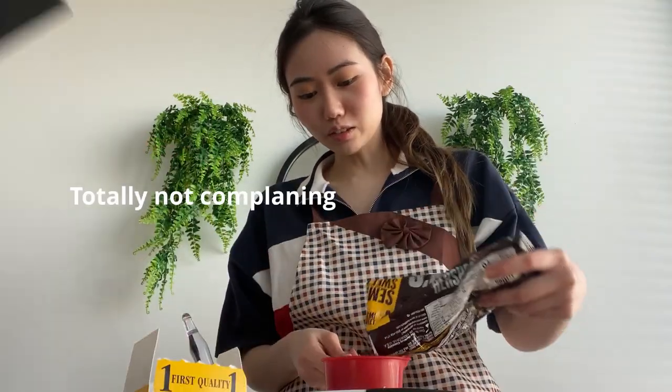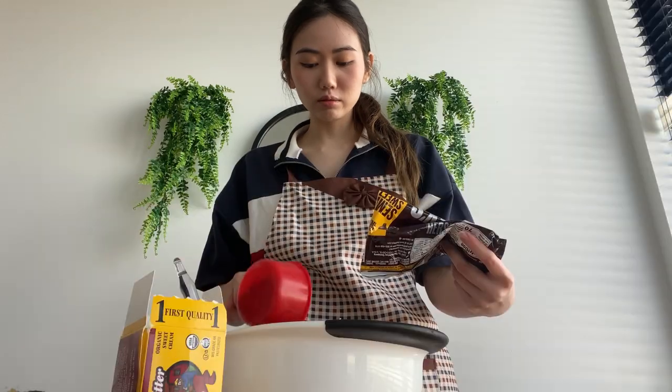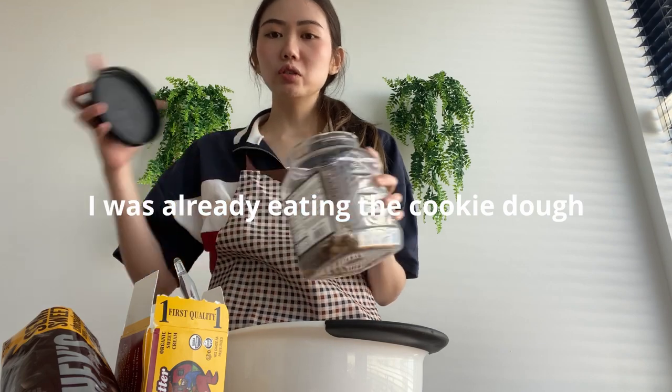The whole bag! I'm gonna add all the pecans that Eugene doesn't eat.